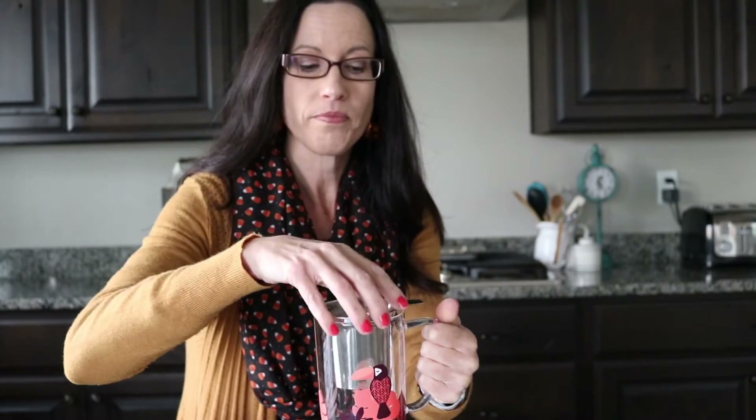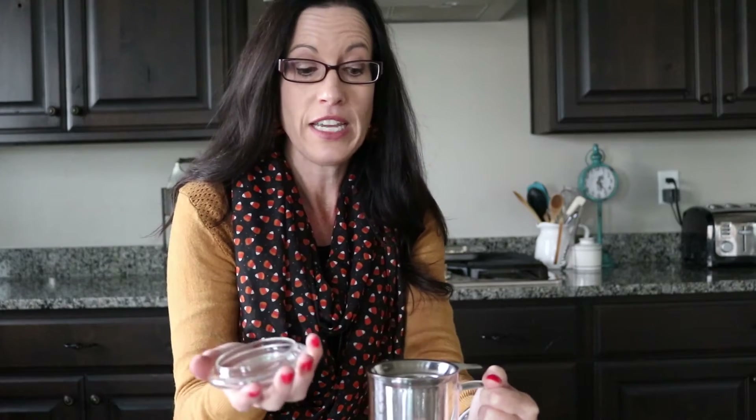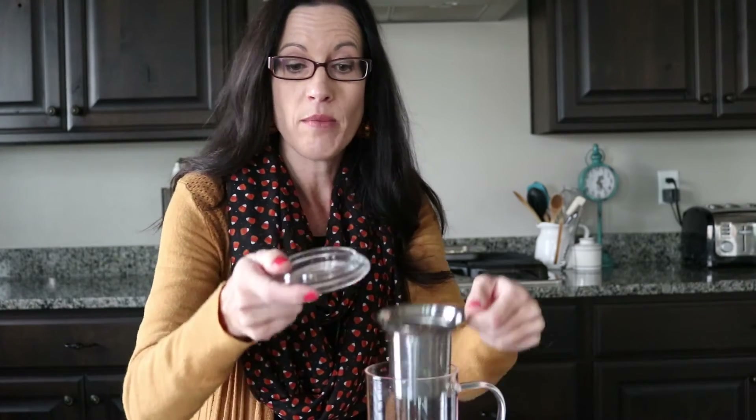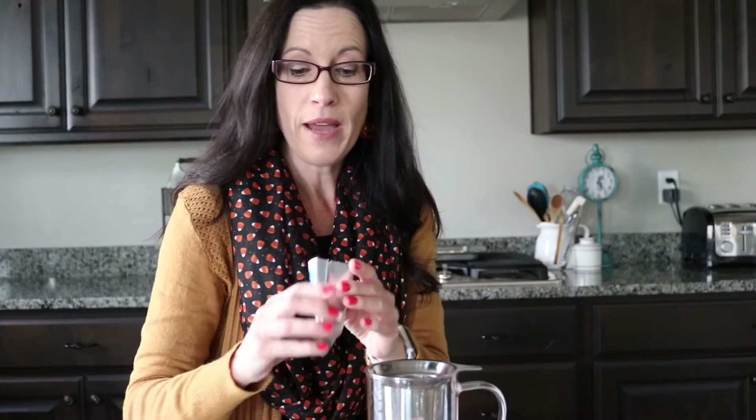What it is is a mug that comes with an infuser. You put your tea inside, then pour in your water, and put the lid on to keep all the heat and aromas in. When it's time to take your tea out, the lid becomes a little coaster, you put your strainer on there, and then you can enjoy your tea. I'm just going to brew my tea quickly and then show you how I do that.